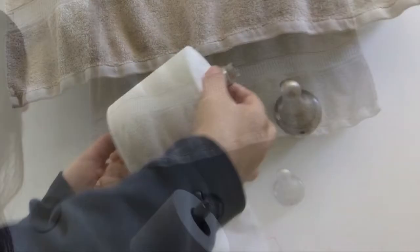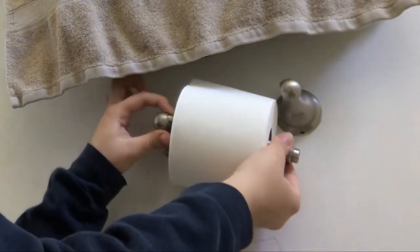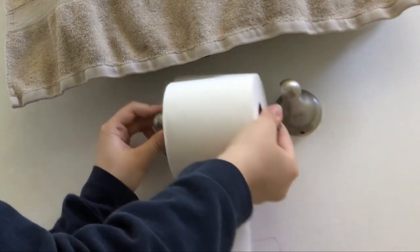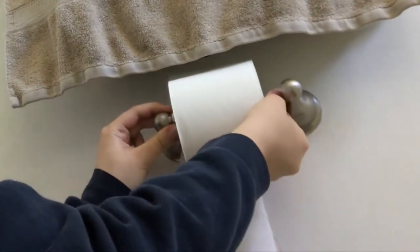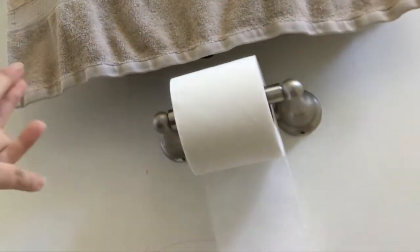Then all you're gonna do is take it, line it up with the first circle, push it, line it up with the second circle, and simply let go. And it's done! That's it — look at that, it works perfectly.